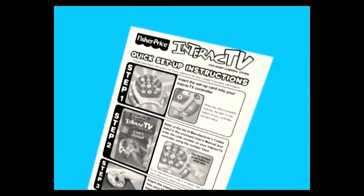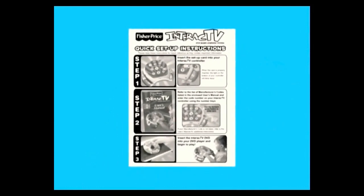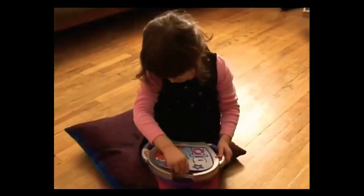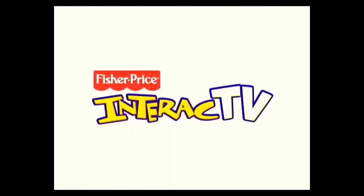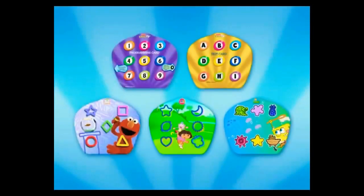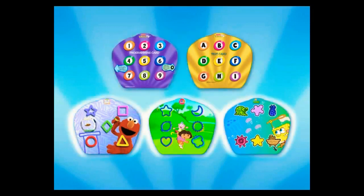Refer to the quick setup instruction sheet to program the controller to work with your brand of DVD player. Once setup is complete, your child will be ready to play Interact TV by inserting an activity card. Interact TV turns television from an inactive to an active experience. If you have already programmed and successfully tested your controller using these two cards, then you're ready to insert an activity card and start playing.